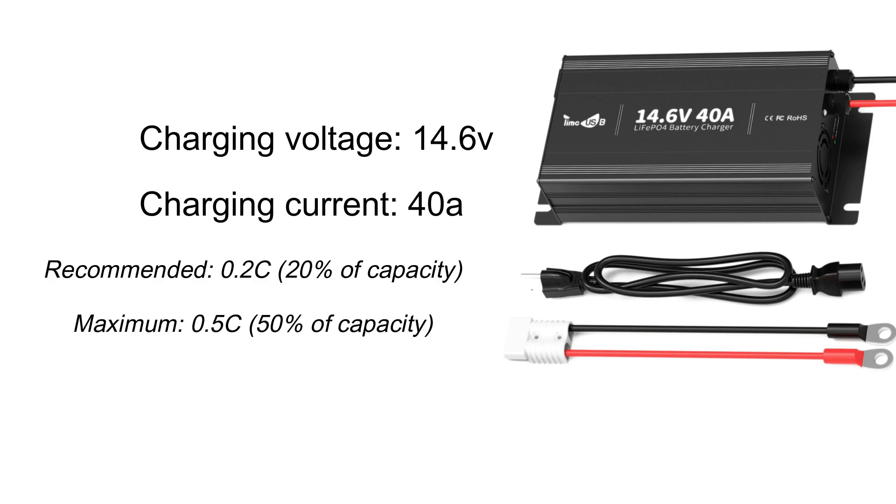The maximum safe charging rate is 0.5C or 100 amps, but charging at this higher current may reduce the battery's lifespan over time. For a battery rated 5,000 life cycles, maintaining a standard charge and discharge current will guarantee the specified lifespan. However, pumping too much current into the cells will lead to fast degradation. So if you're looking for safe and standard charging speed, a 40 amp charger would be ideal. If you need faster charging, you could go up to 100 amps, though this is less common for most home and off-grid applications.